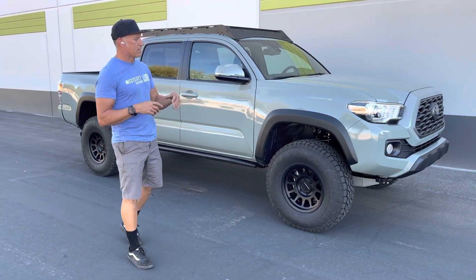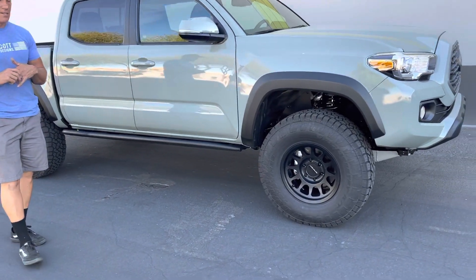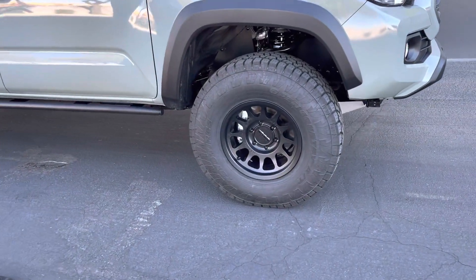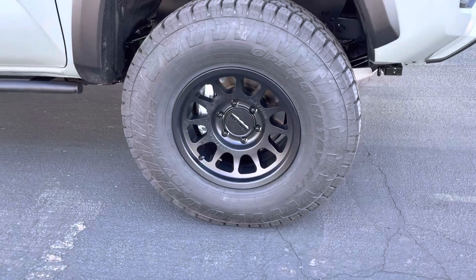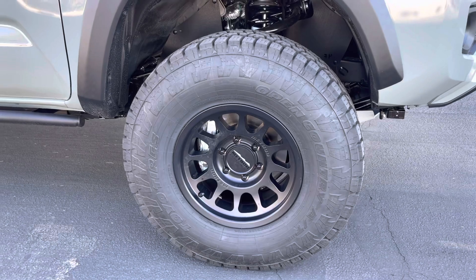We did a set of 16x8 Method 703s, and on the tire size we did a 285-75-16. So we basically kept the 16-inch wheels from factory.